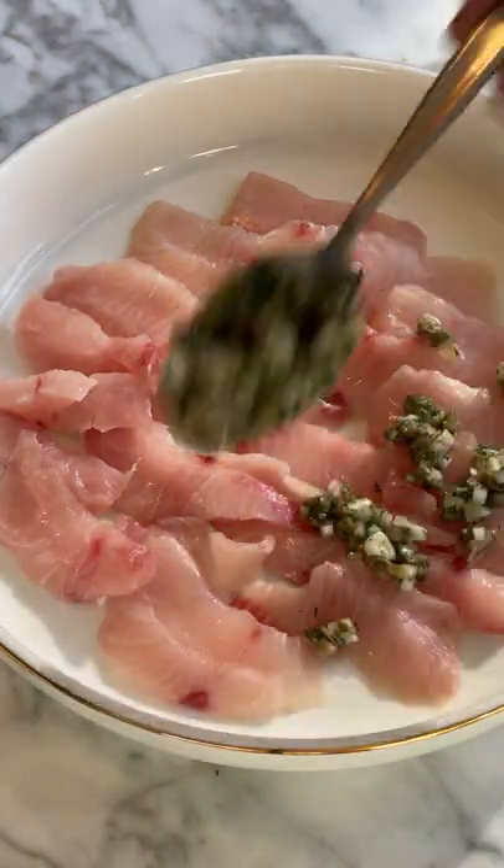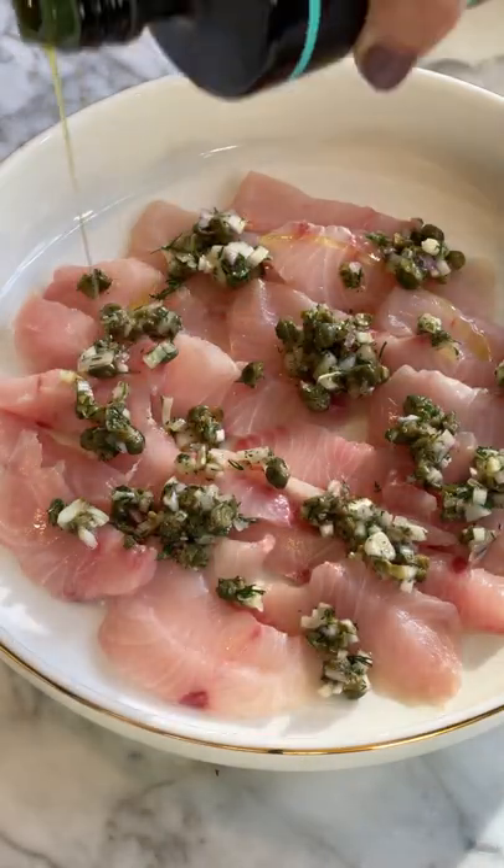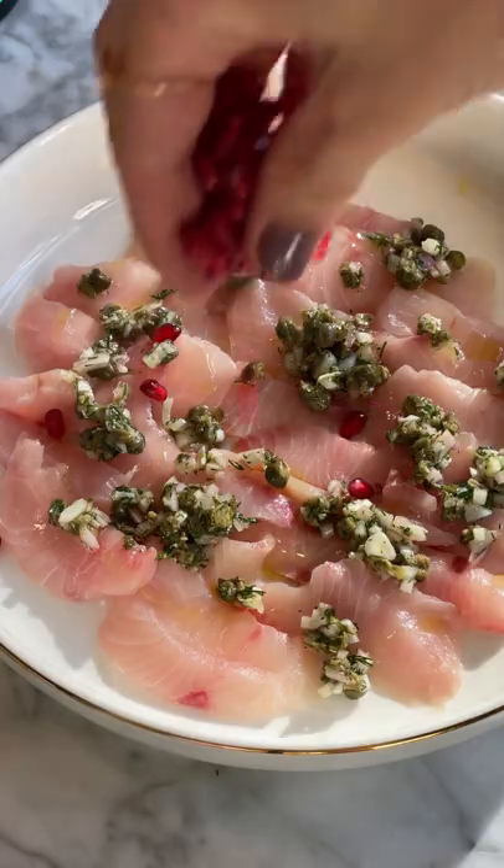Arrange kingfish on a serving platter, top with dressing, dill sprigs, olive oil and pomegranate seeds.